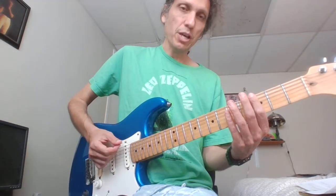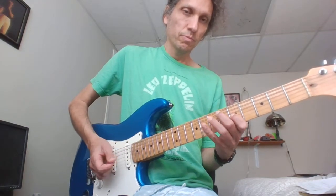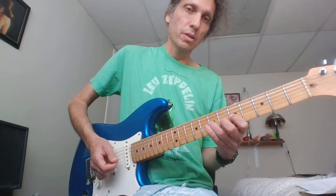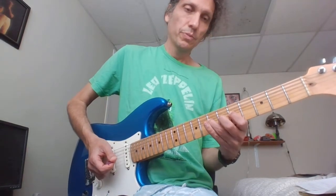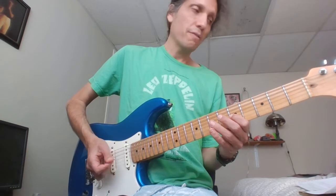And then we'll start it off the same way. Now I'm going to go... So that's 8, 7 on the G. Then 5, 7, 5 on the G.